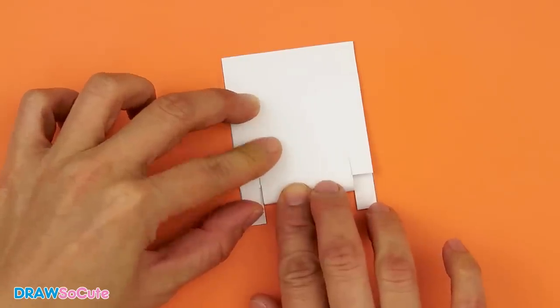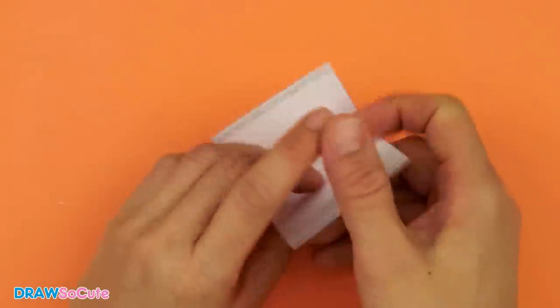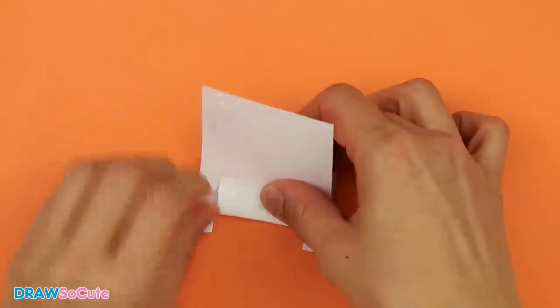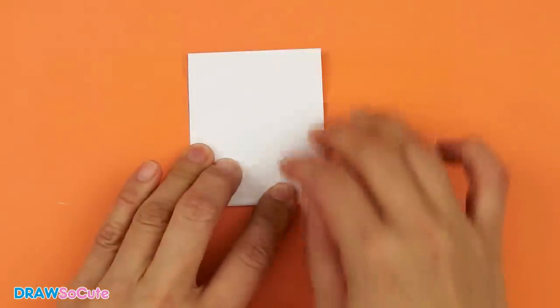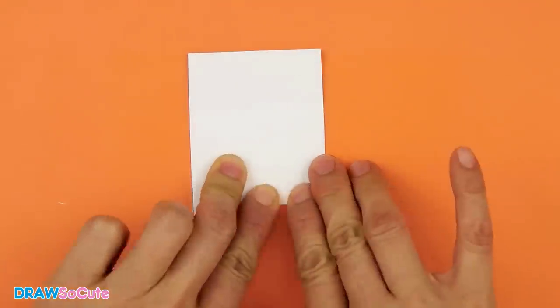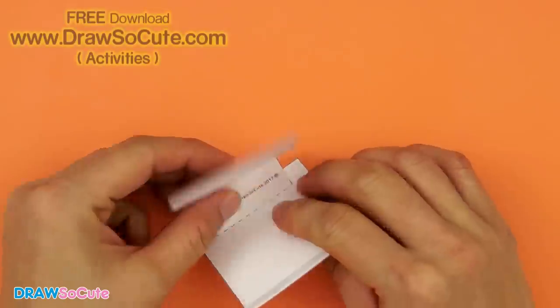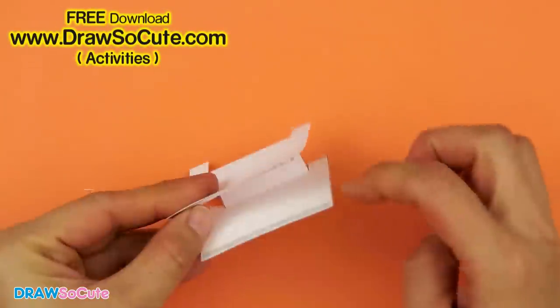After you've lined it up, just go ahead and fold at that crease right there. Do the same thing on the other side — make sure it's nice and aligned and fold down. You now have these nice little legs right here and a base.